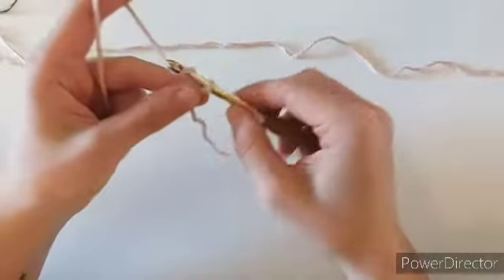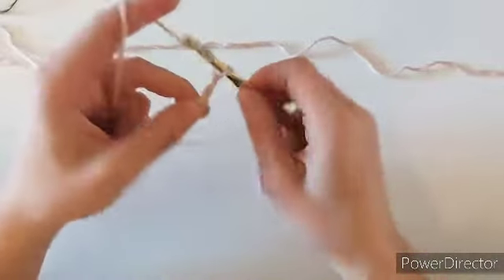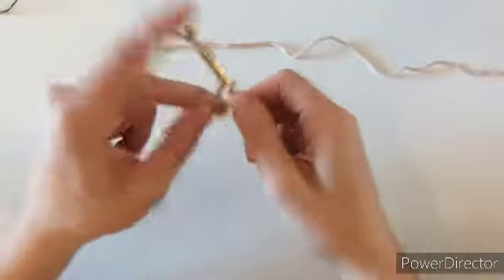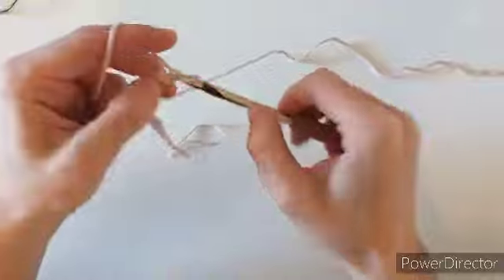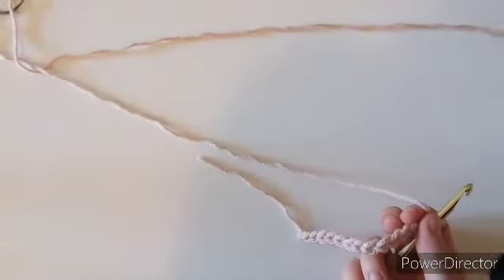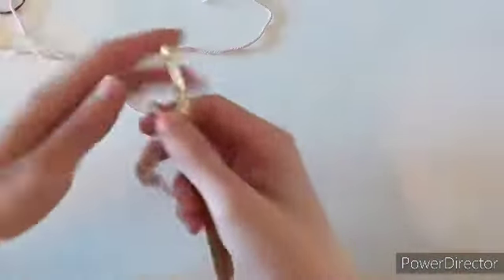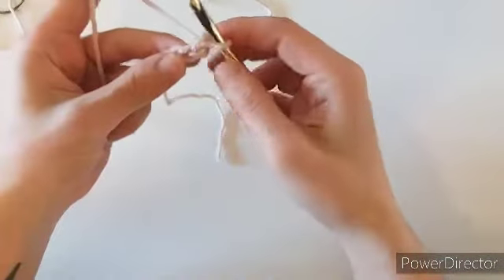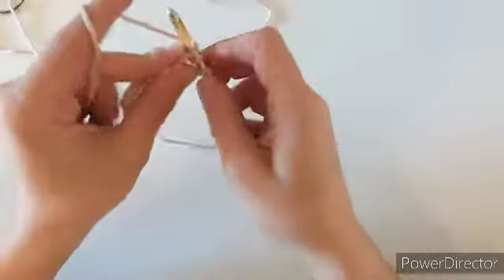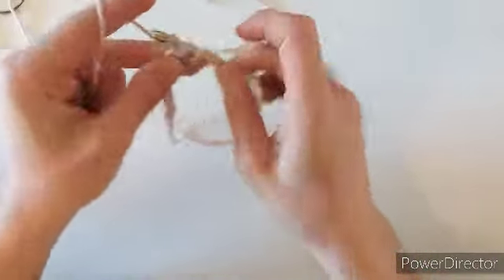To begin, we will make a slip knot and chain in multiples of three plus two. I just chained 14 for this sample swatch.